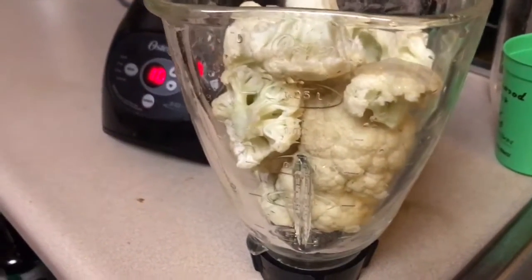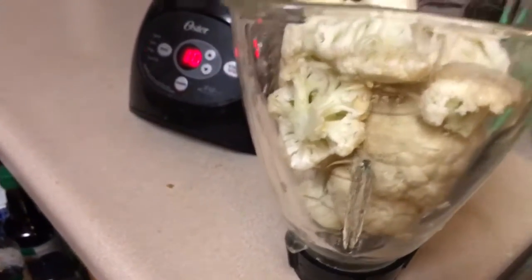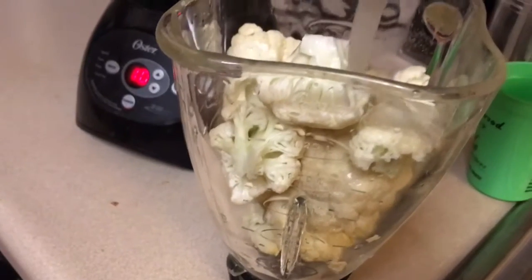Hey there YouTube, it's the Black Natural Plant Based Mama and today we're making cauliflower fried rice.